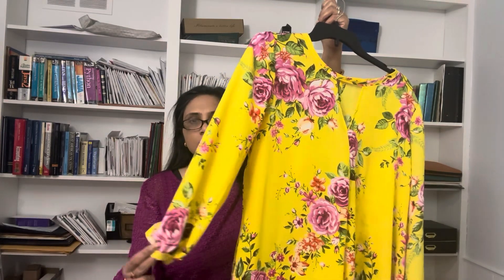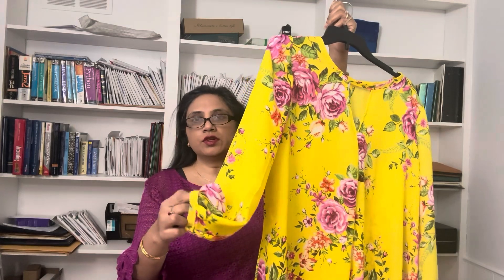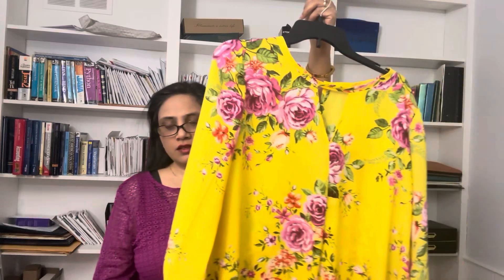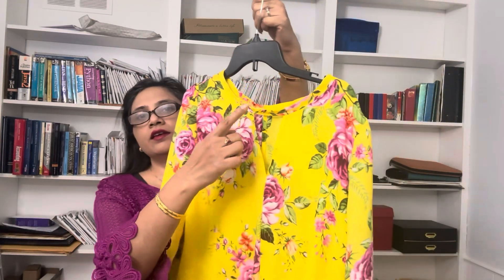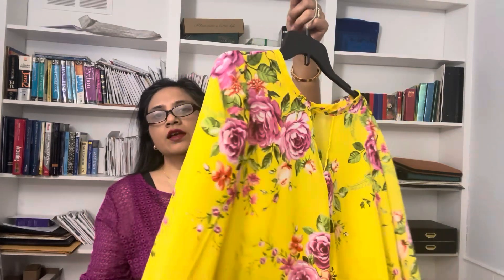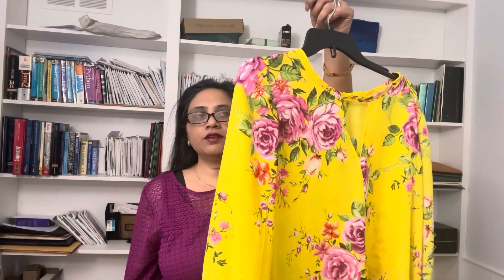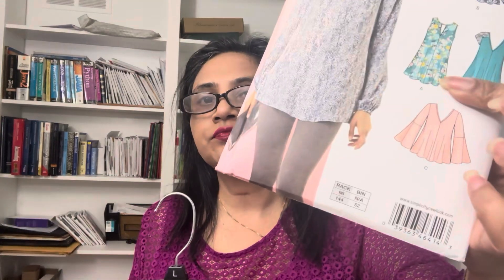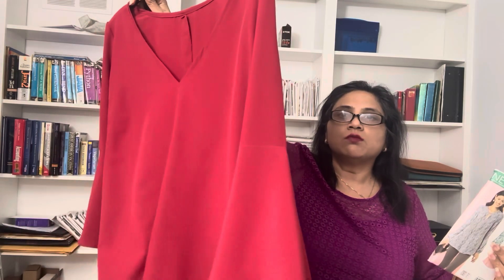I love the drapiness and the fluidity. The sleeves are great because I didn't put elastic in them — I just put in a little cuff band, which I find more comfortable to wear. I love this neck opening and overall it's a very easy, very great make. I'm very happy with it.